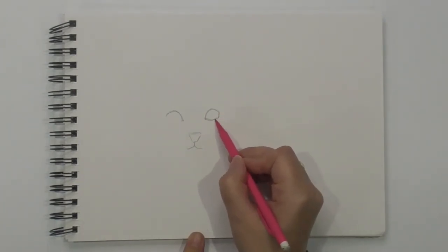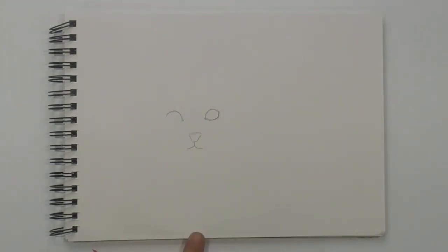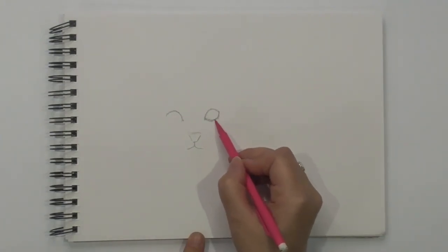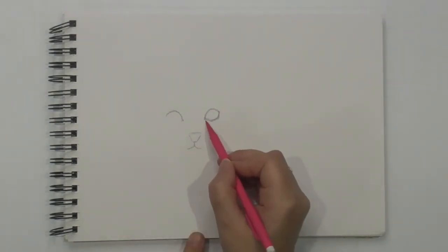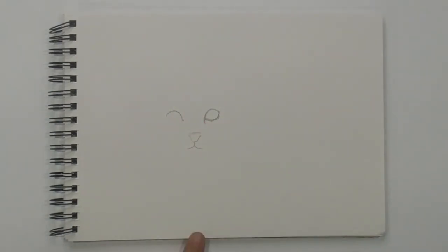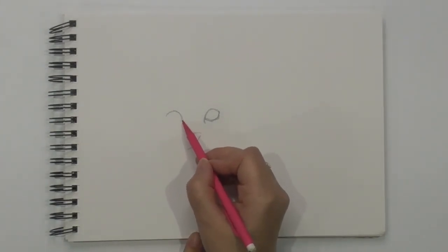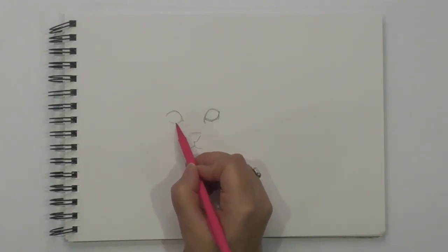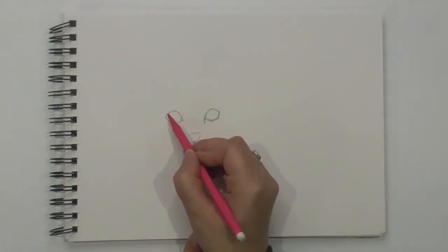And then up more angle, see to that point there. Like that. We're just going to pull this down a little bit there as well. Now on the other side, we are coming down, going at an angle that way, and going at an angle that way.